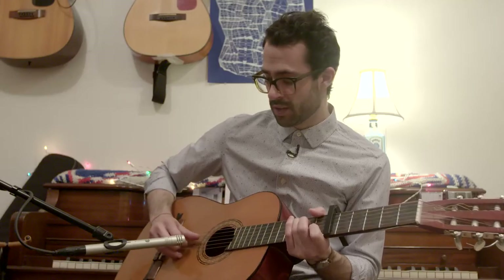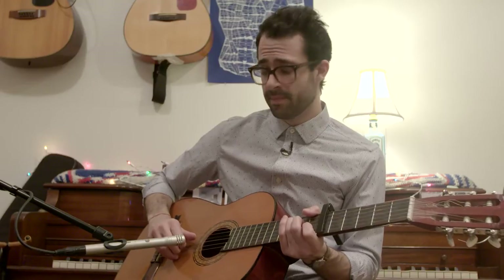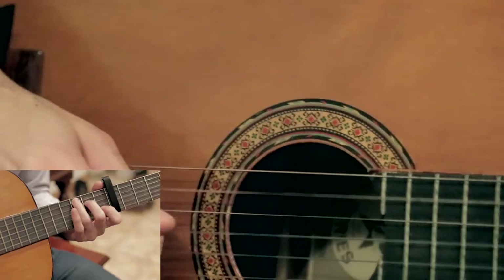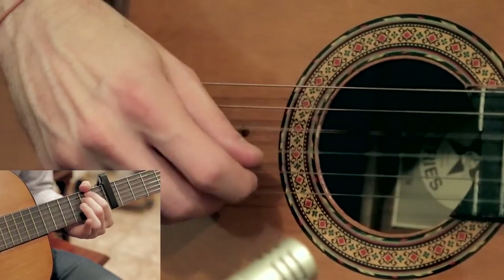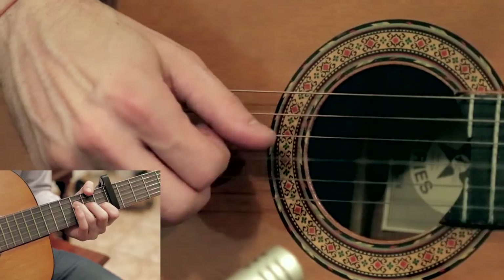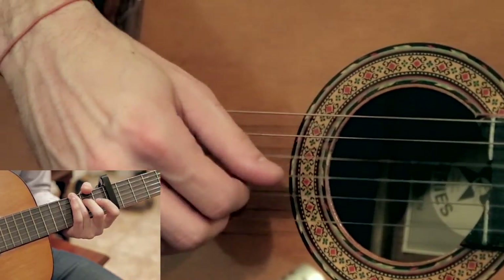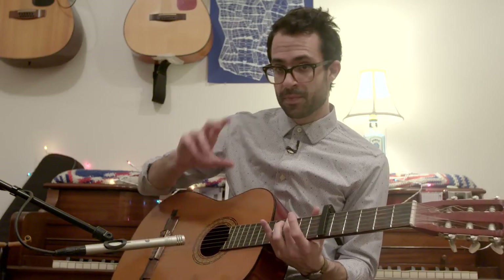In between each phrase I kind of undulate between my thumb and my pointer, so it kind of comes out like this. And you'll notice with the G, I'm kind of moving these two fingers and my thumb in concert.